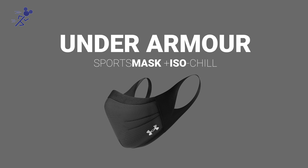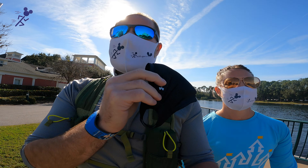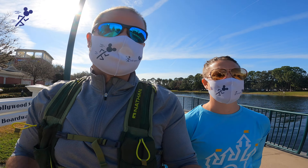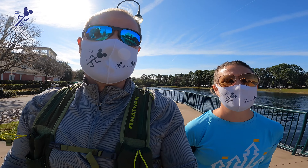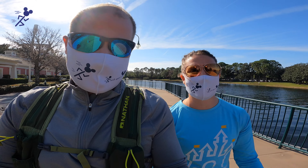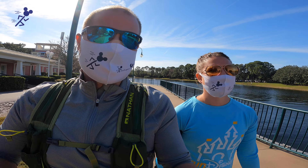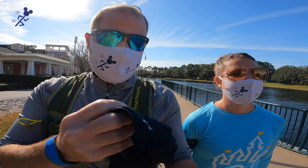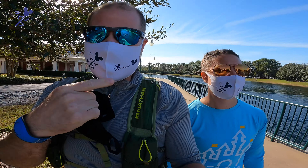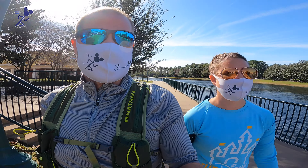We just picked these up at our Under Armour outlet store. You can get them online. They were a little pricey — about $20 to $25 — but they do help you kind of measure your face. We do have a video that more extensively discusses it; we'll put the link card here. They're a little bit heavier and a little bit bigger, but they do kind of puff out in the front to give you a little bit more room to breathe while you're exercising.